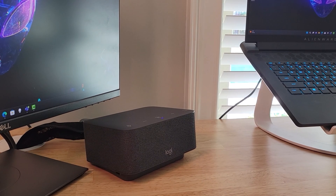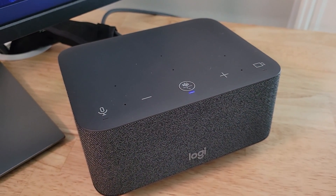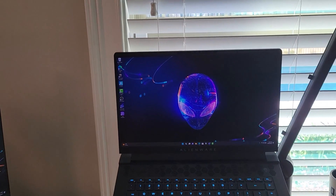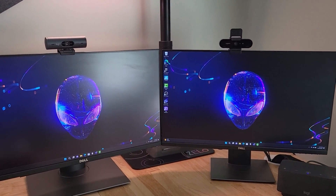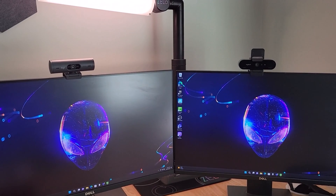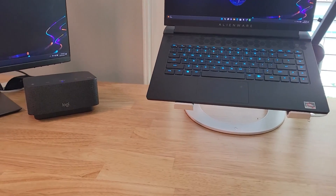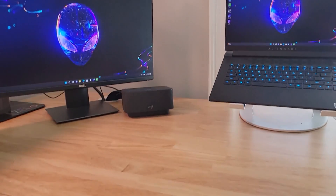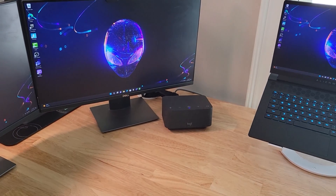With the USB-C plugged in, the Logi Dock comes to life. Coming in for a closer look, we've got a purple light up top and a bluish-purple light by the Teams answer button. Coming on out, we can see the Alienware laptop connected to both displays — both reflecting the same desktop — along with the Logitech Brio and Brio 505 webcams, MX Keys keyboard, and MX Master 3 mouse, all connected through the Logi Dock, cleaning up the desktop and bringing everything into one uniform experience.